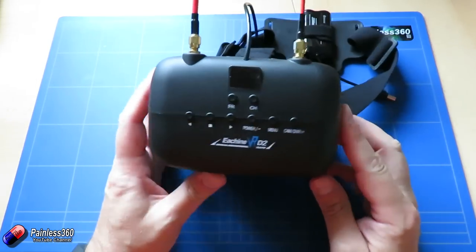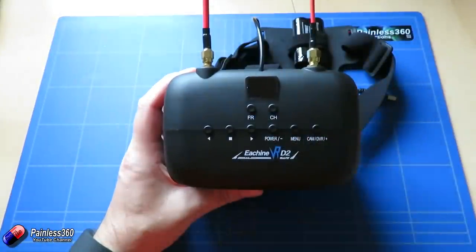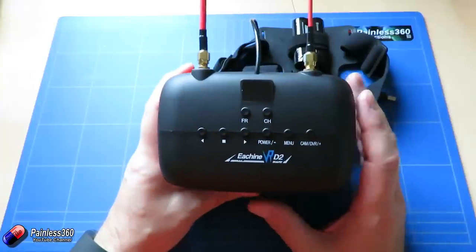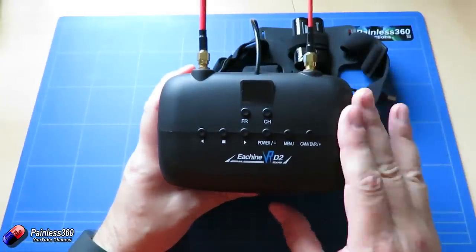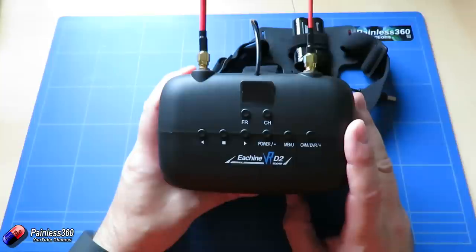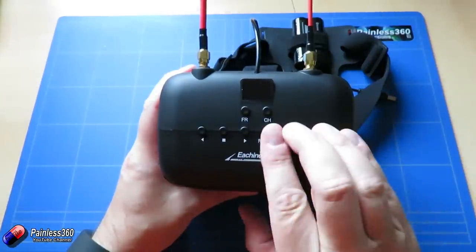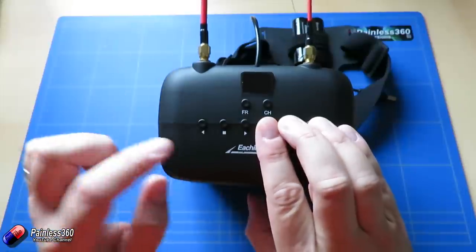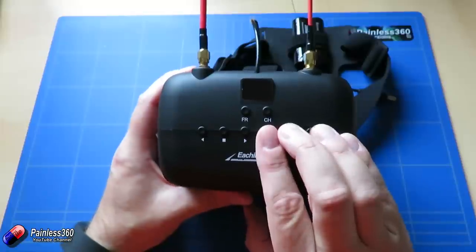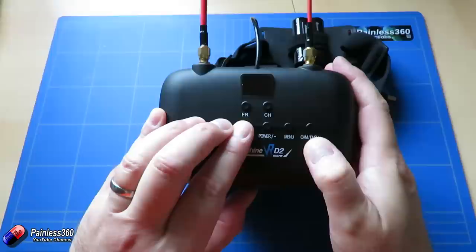Let me go through the controls on the front. The band and channel buttons let you choose between different frequencies. This is a full 40-channel receiver covering A, B, E, F, and also race band — so pretty much whatever your model transmits on, this will pick it up. There are really two sets of buttons: one set for navigating DVR menus, and another set for navigating everything else.